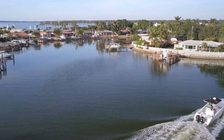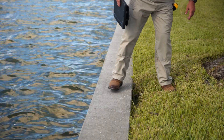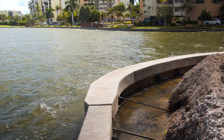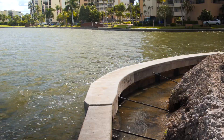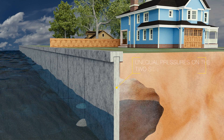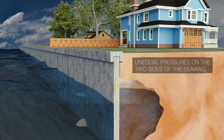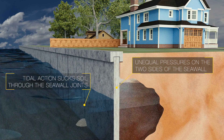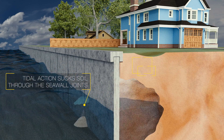A major cause of seawall failure often stems from soil erosion. As tides rise and fall, soils, water, and gravity work to equalize pressure on both sides of the wall. If the pressure is not equal on both sides of the seawall, this tidal action can cause soil to be sucked through the joints between the seawall slabs and be deposited on the water side.